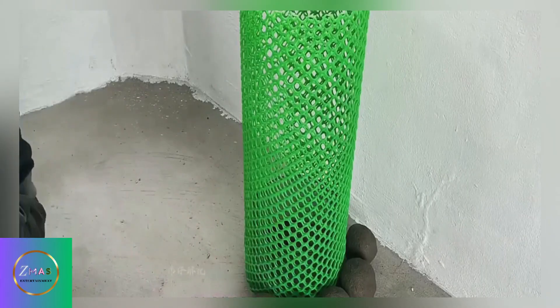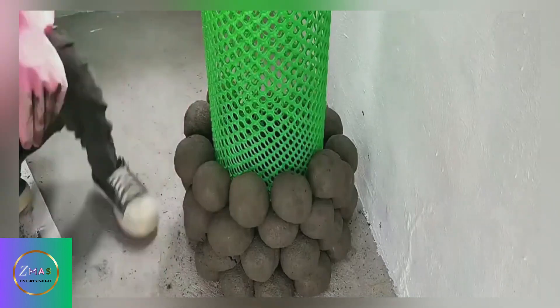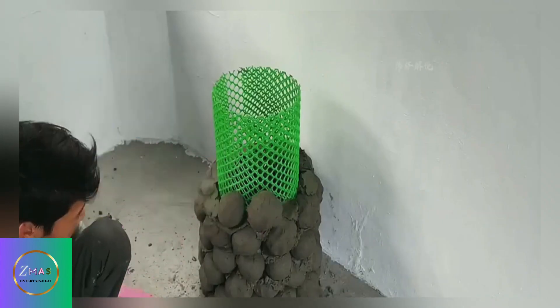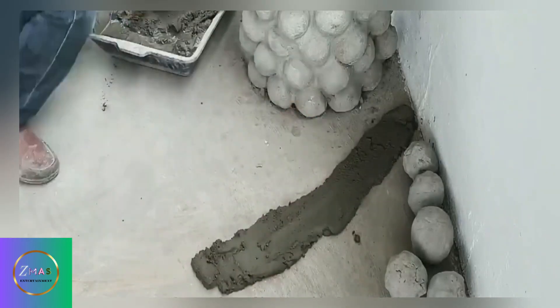The young man used his mother-in-law's dishwashing gloves to shape mixed cement mortar into round cement balls with his hands. Then he piled these cement balls on the two plastic frames on the left and right walls, discarding more than half of the plastic frames.